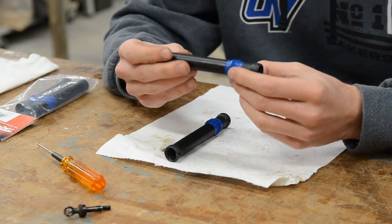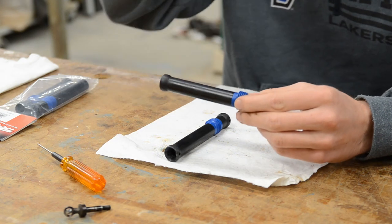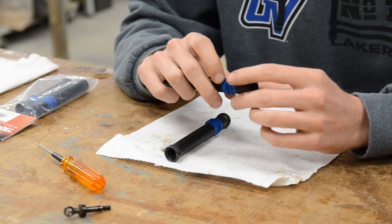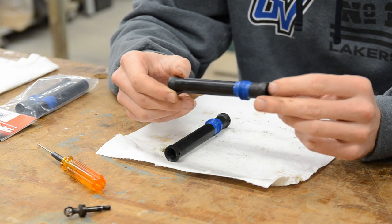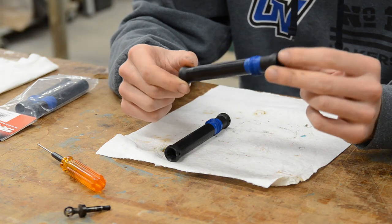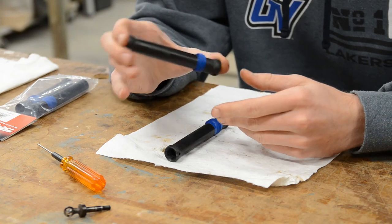The boots are glued on but they are replaceable — pretty cheap, about $2 or $3 for a pair of replacement boots. But since it's glued, it's a pretty big pain to change. If you ever want to in the future, I can rebuild my old shafts with new boots, but for the effort, I'm just going to get new ones — much easier.